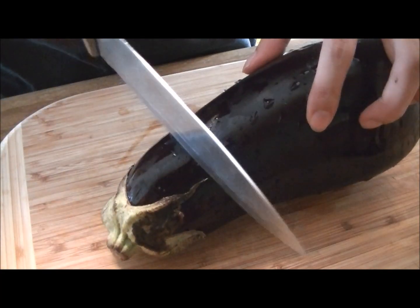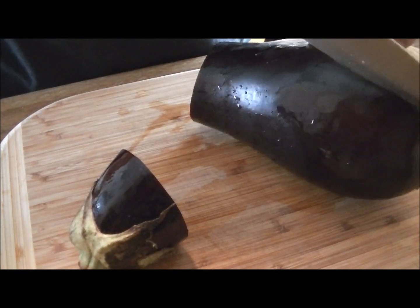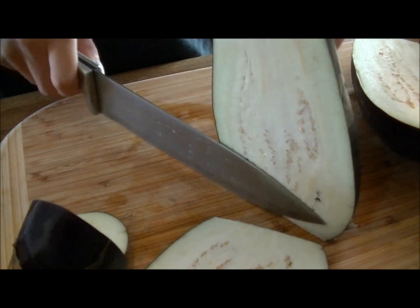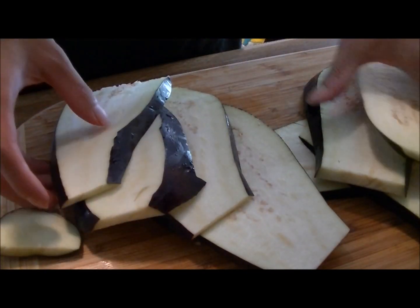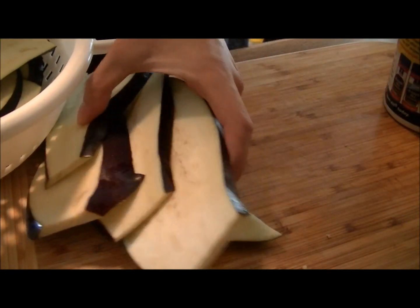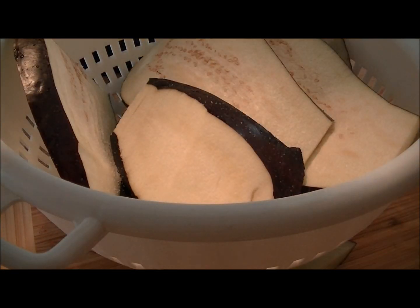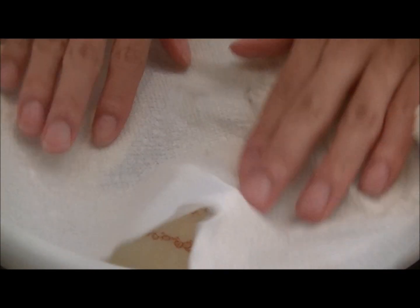We're going to make some eggplant and tofu sandwiches today. The first thing you want to do is buy a really big and fat eggplant — the fatter ones are usually a little bit less bitter than the skinnier ones. Slice them into thin strips, then to get rid of the bitterness, put all your strips inside a colander and sprinkle a little bit of salt evenly on all the pieces. Push down on them and let them sit for about an hour with a paper towel.